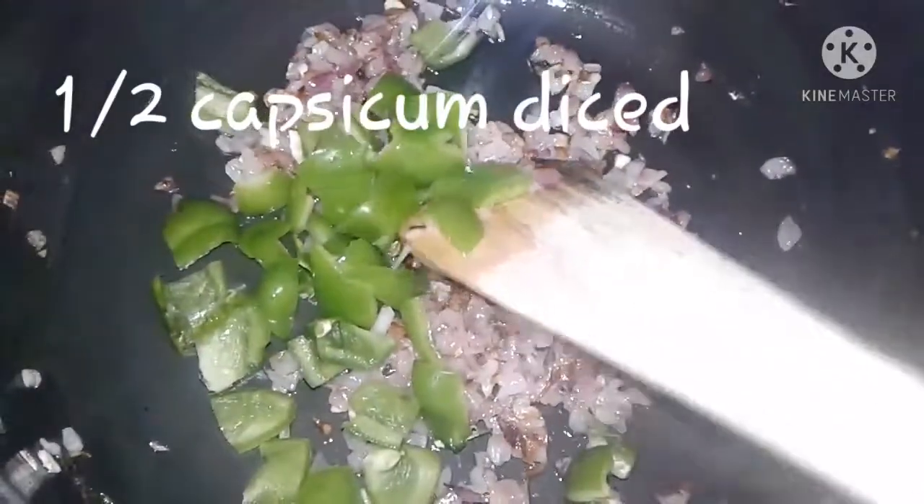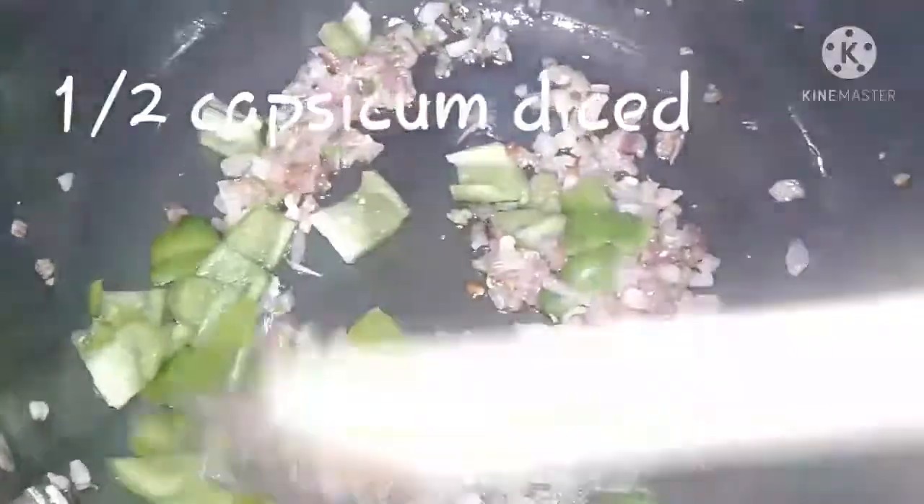Add half capsicum, diced. Then add the prepared tomato puree and mix well. To this add one fourth cup of water and allow it to boil.